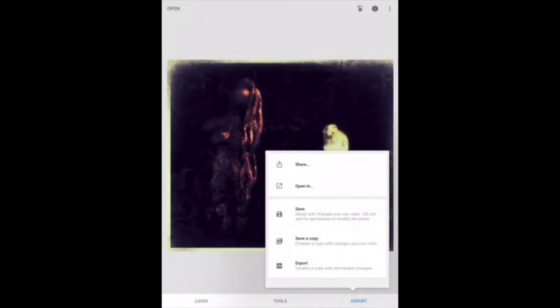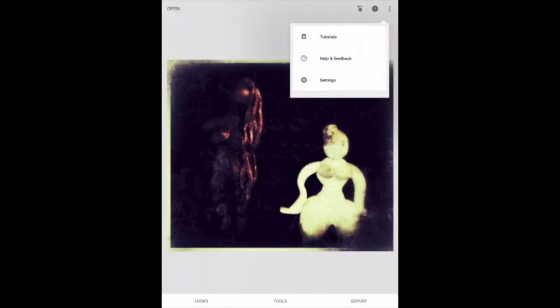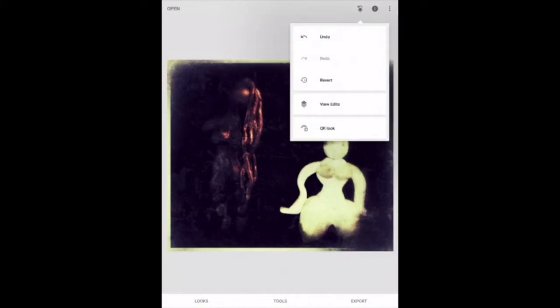When you do get to a point where you feel like you're finished, export your document and save it to your camera roll. These documents will be uploaded to Canvas at our next class, and everyone will have access to them to then print in the next stage.